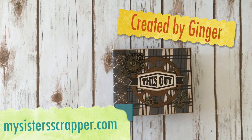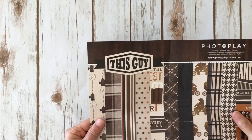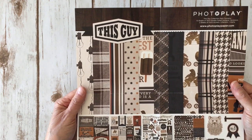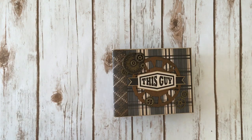Hi, this is Ginger from My Sister Scrapper. Today I have a mini album project to share with you. This is a masculine guy mini album — it'd be great for Father's Day, a birthday gift, or any guy. When I saw this paper I thought, oh my goodness. I've been enamored with the Photo Play company. This paper collection is called 'This Guy' by Photo Play, and I use the 12x12 paper collection and the sticker sheets that come with it — you get two sets of sticker sheets. That's what I used to create this mini album, and I already have a tutorial on the page construction.